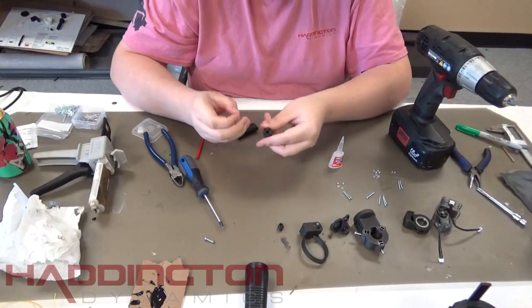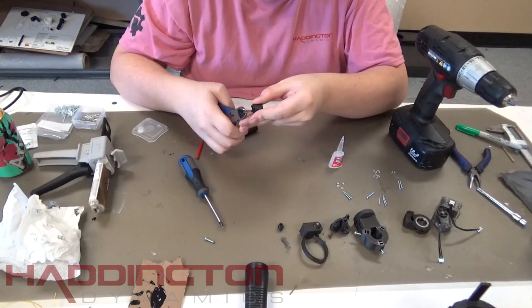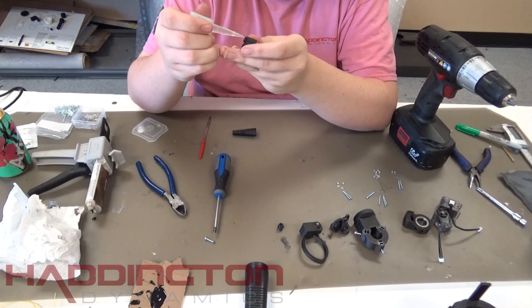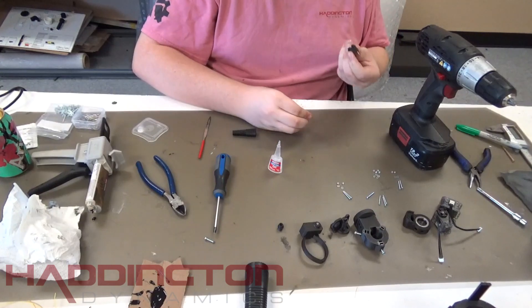Once the holes have been reamed, take another sewing pin and push it into the hole from the nub until it starts to come out of the other side. Then cut the head off, put a small amount of super glue on the pin, and push it in to make it flush. If there is significant resistance, using the drill with the reaming pin and no glue will be fine.